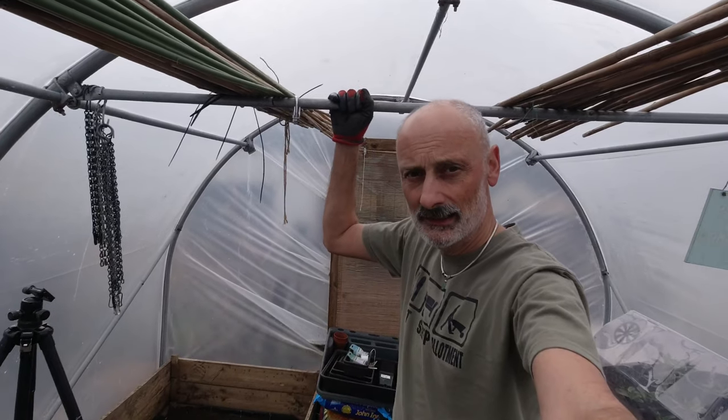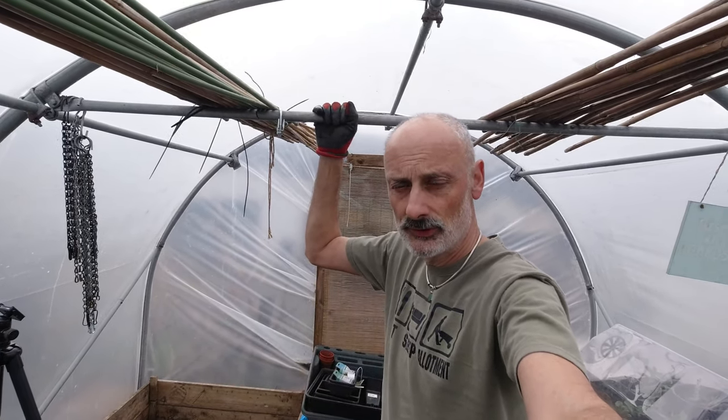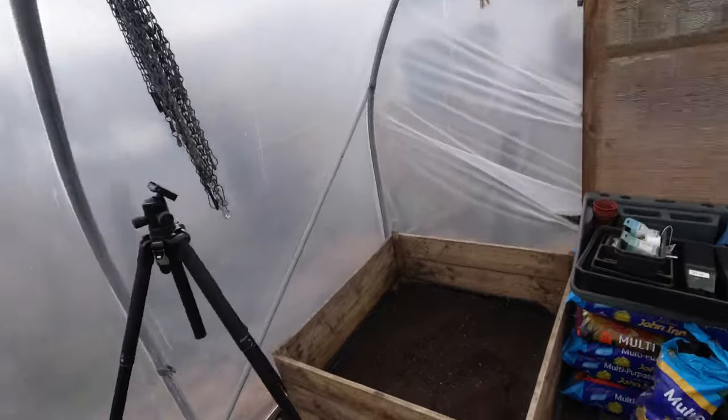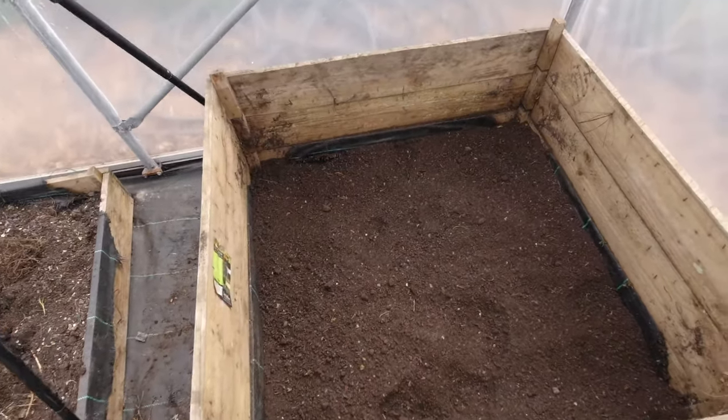That's a lot better - the soil in there now is nice and fine and as the roots go down, they might not get down that low but if they do they won't hit a rock. So that's been screened now and it's looking good, but it is incredibly dry because this hasn't been watered throughout the winter. So before I start adding anything on top I'm going to water this in.